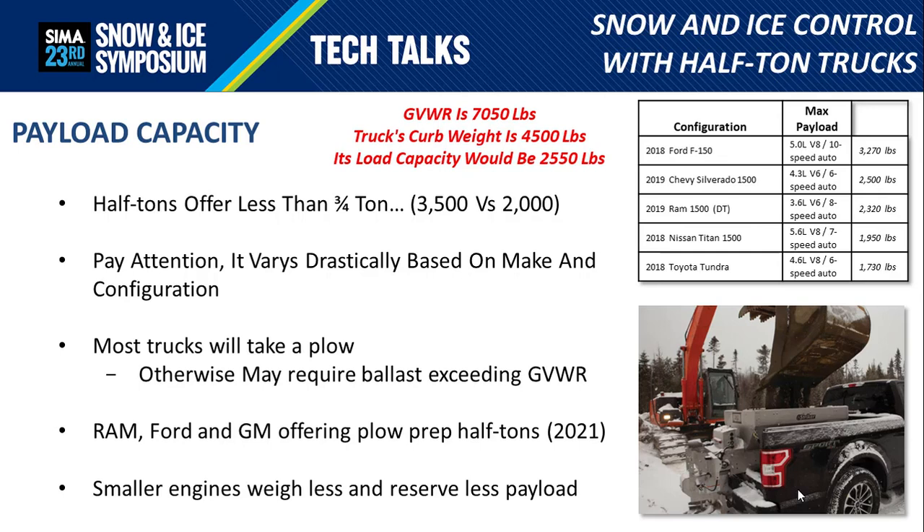If you look at the chart in the upper right, I've selected a few representations of fairly late-model half-ton trucks with their associated engine equipment and available payload, to give you an idea of what type of half-ton payloads are available. The point is that payload can vary drastically not only from one make to another, but even within one model of the same make.